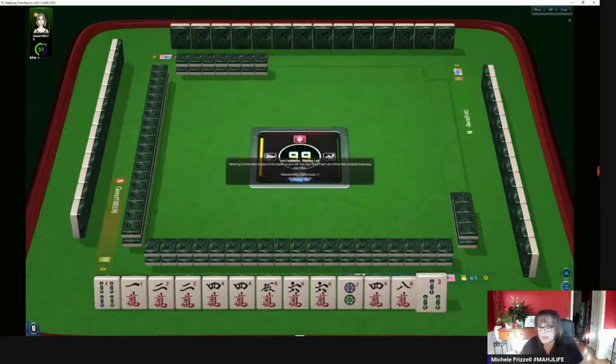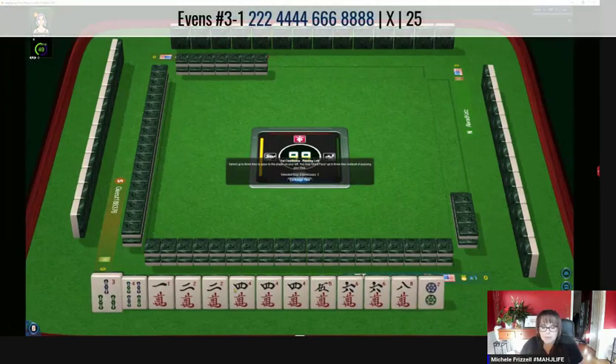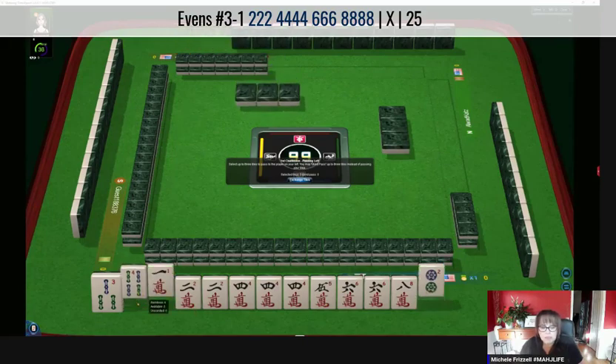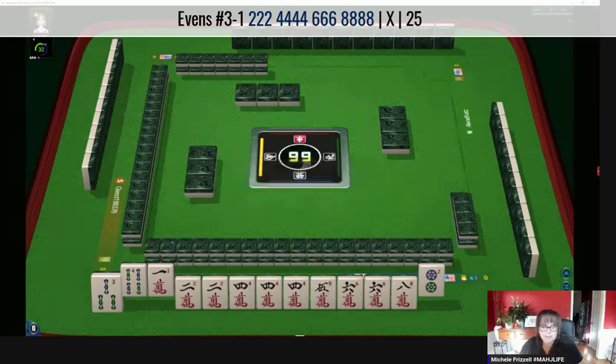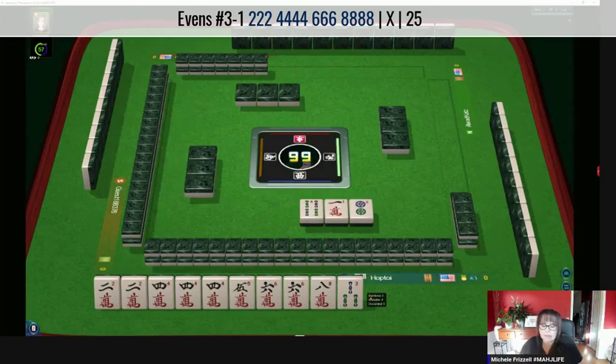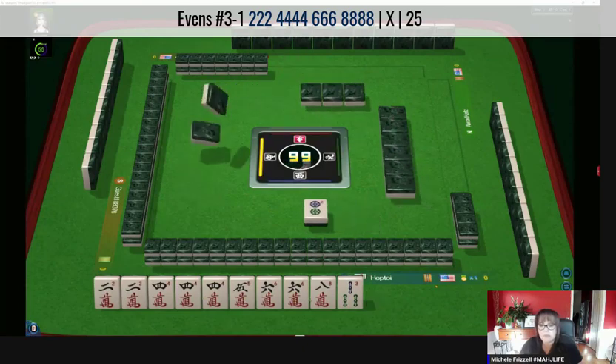Look what we got — we got the eight! There's our two-four-six-eight hand: two crack, four crack, six crack, eight crack — two-four-six-eight one suit, third hand down under evens. Let's let the two dot go, along with the one and a four, because now we have a hand with no gaps. No gaps — that is strength, and we have three multiples at the moment.